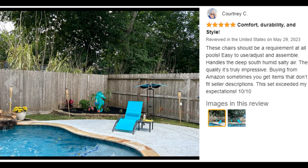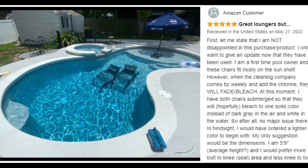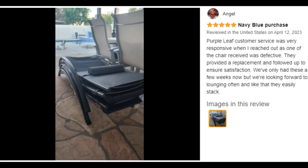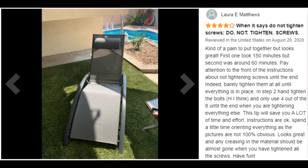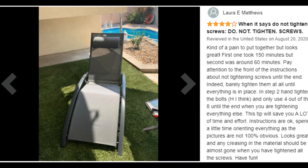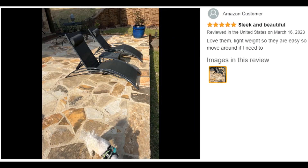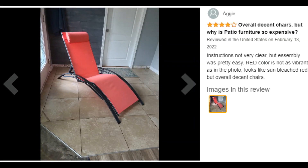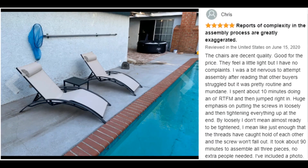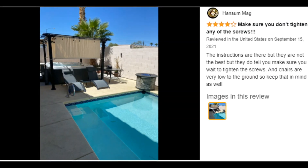This weather-resistant chair is also specially designed for harsh conditions including strong winds, UV light shining down, rainstorms, and freezing snow, so even those in volatile climes can relax in the garden. It equips with a table where you can put a water glass and phone. Soak up the sun by the pool or curl up as you gaze at the starry night sky with this chaise lounge.